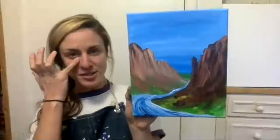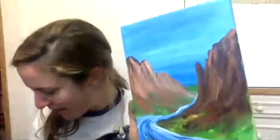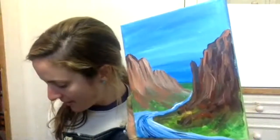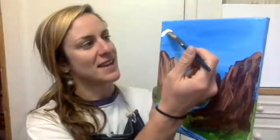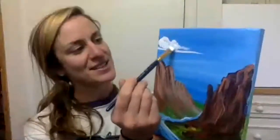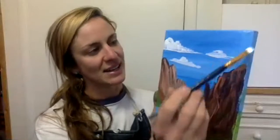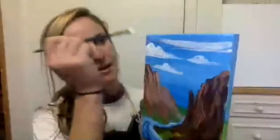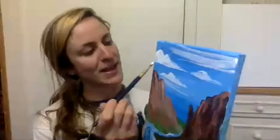Looking pretty good so far. I do think our sky needs some love — needs some cloud action. Rinse out your mama brush really well and grab some white paint. A really easy and successful cloud shape is fluffy on the top and flat on the bottom. I'm just coming up in the sky — fluffy on the top, flat on the bottom. Feel free to use the baby brush if that is more comfortable for you. Do your best to make each cloud a little different, and be careful when you get close to your cliff so you don't overlap them — it's kind of like playing the game Operation.